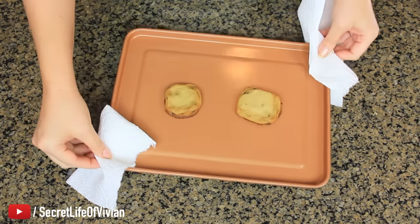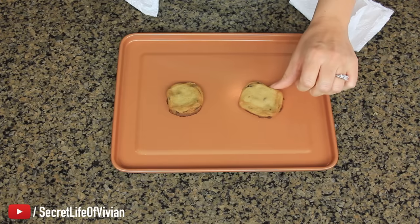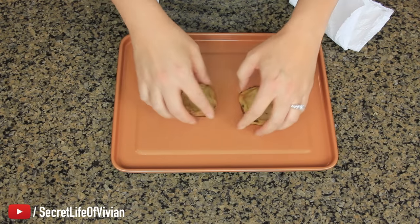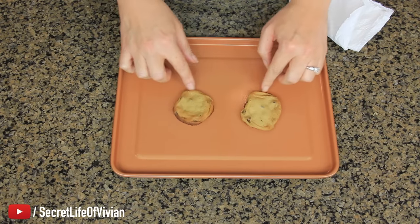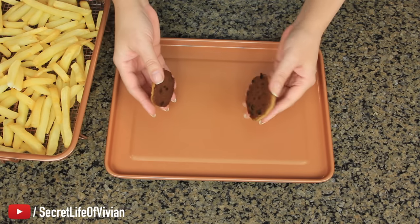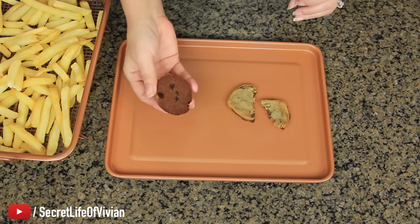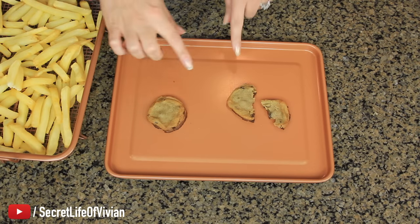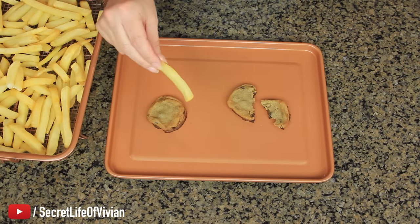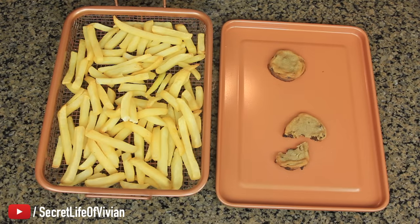Here we go, big reveal. Yes, I almost burned them, but that's beside the point. Oh, look — no spray, no nothing, did not stick. Impressive. I almost burned them, don't judge me. Look at that: chewy and completely non-stick. I'm impressed with the cookie sheet. I'm not impressed with my french fries. Look, they're not crispy, they're just blah. This little tray here is just a gimmick.